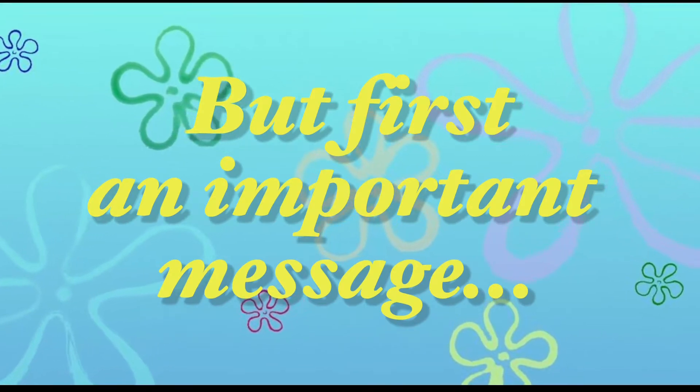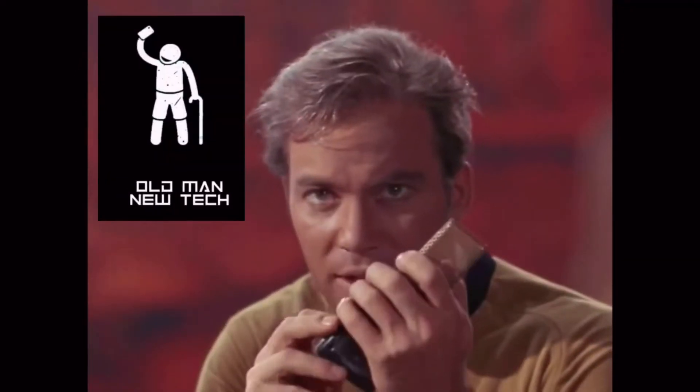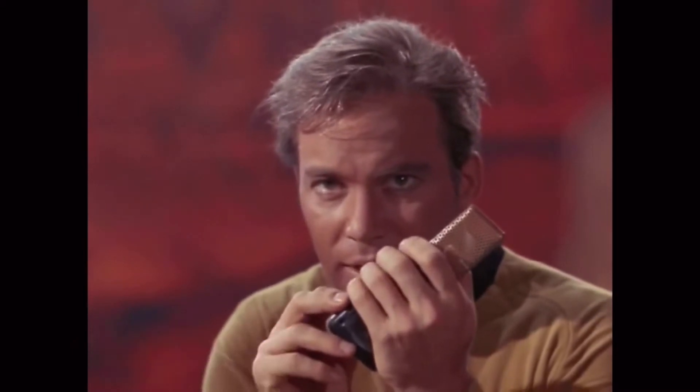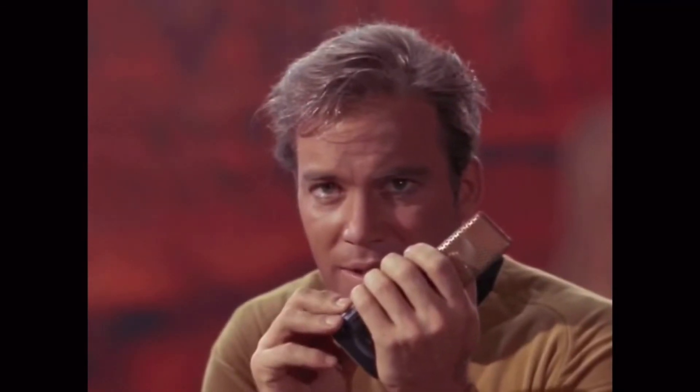But first an important message. Ensign, I can't believe that Spock hasn't subscribed to Old Man New Tech yet. Spock, head down below and hit subscribe, like, and hit that little bell so you get notified when there are new videos. To not do so, Spock — it would not be logical.